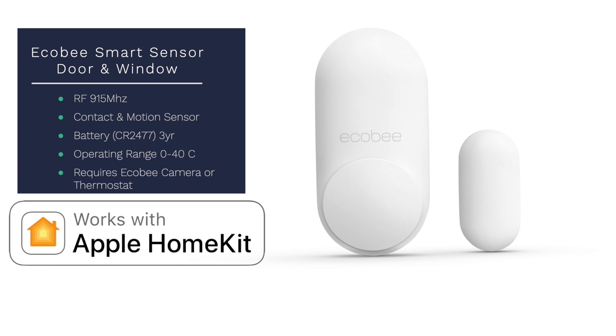Getting into the speeds and feeds: the Ecobee smart sensor uses RF 915 megahertz frequency, giving you a little more distance, but you will be required to pair it with either an Ecobee camera or thermostat. It's a combination contact and motion sensor with a CR2477 battery rated for a three-year battery life. It has an operating range of 0 to 40 degrees Celsius, so you can put this on an outside window without trouble.